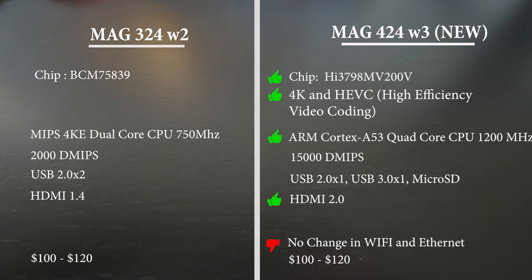The processor went from dual-core to quad-core — that's a huge change. The CPU speed also went from 750 MHz to 1,200 MHz, so the speed has increased significantly. The MIPS — million instructions per second, the raw CPU speed — increased by almost seven times, to 15,000 MIPS. That makes sense going from dual-core to quad-core. USB 2.0 has been replaced by USB 3.0, micro SD card has been added, and HDMI has been upgraded from 1.4 to 2.0 to accommodate 4K and 8K streaming.